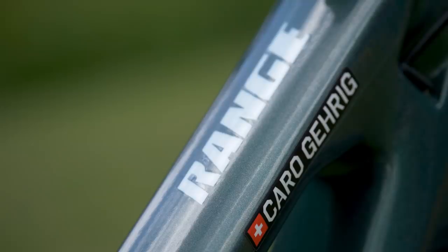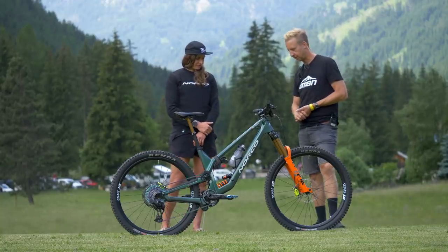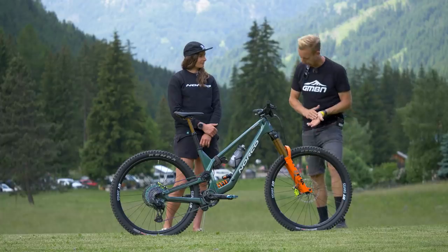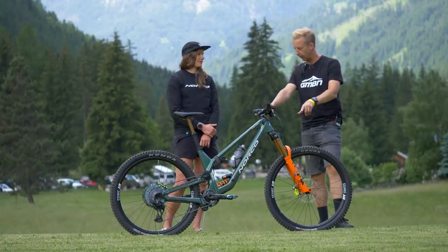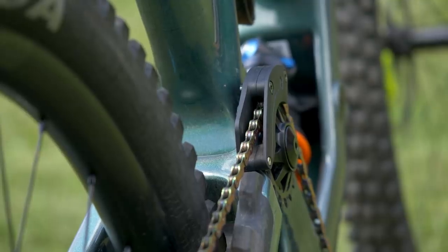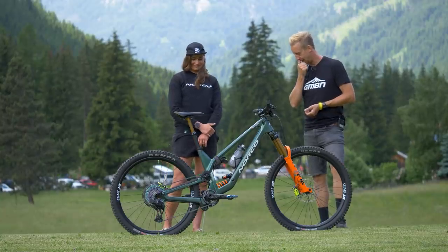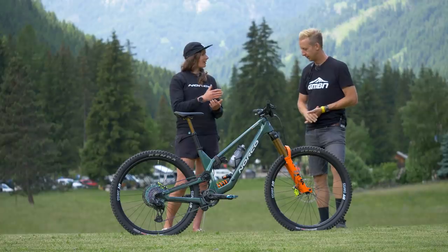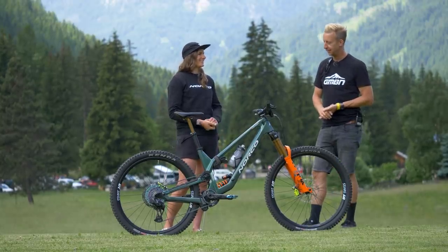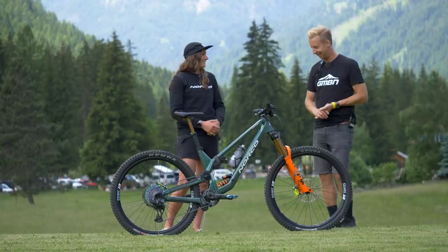This is a size large Range frame with a 77-degree seat angle, 63.25-degree head angle, and kitted out with Fox suspension — a DHX2 with a 450 coil. That's 170mm travel on the rear and on the front as well. Pretty well-balanced bike — extremely slack, but it's got that great climbing seat angle. And of course, the high pivot. The high pivot is definitely a game changer. It's so supple and sensitive on the small bump stuff, and it takes the big hits like a champ. It's unreal what you can throw this bike into — you try things that didn't feel possible before.